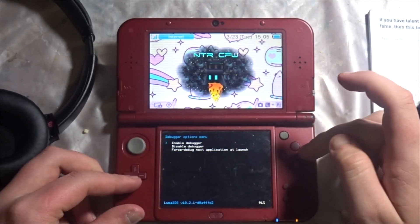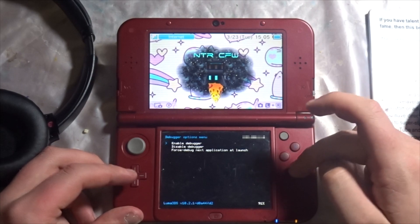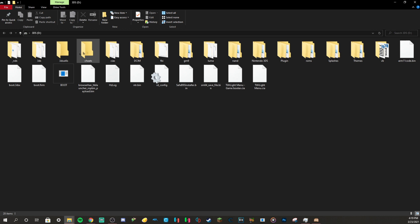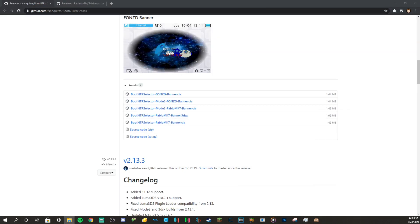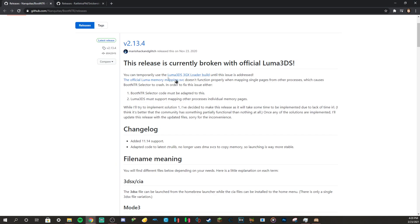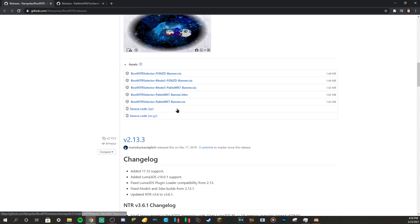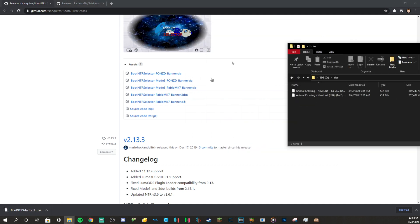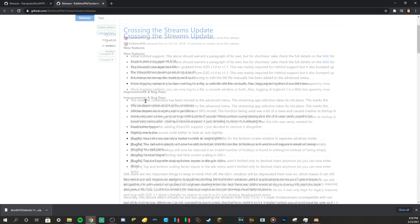Let's go ahead and get on our computer to get started. Once you're on your computer, you're going to want to get your 3DS's SD card and download a single CIA file. Go to the two websites I have linked down below. You can download either the first one or the last one — I have the last one installed. Just install it and drag and drop it into the CIA's folder on your 3DS.